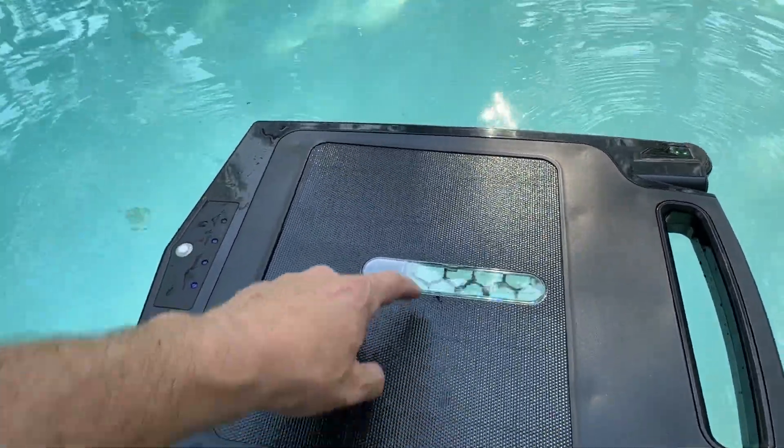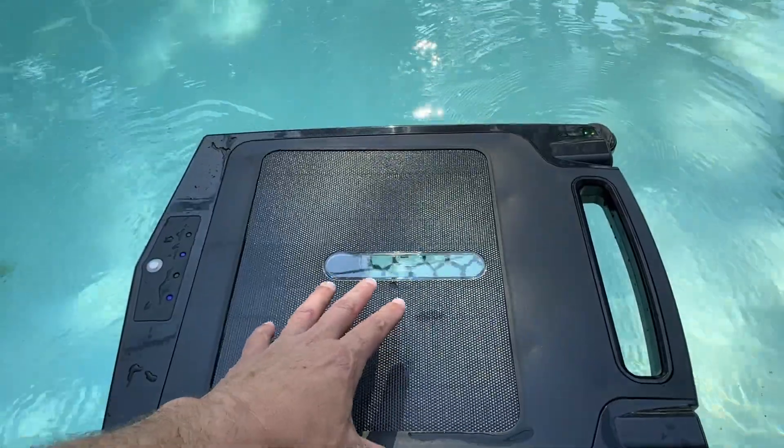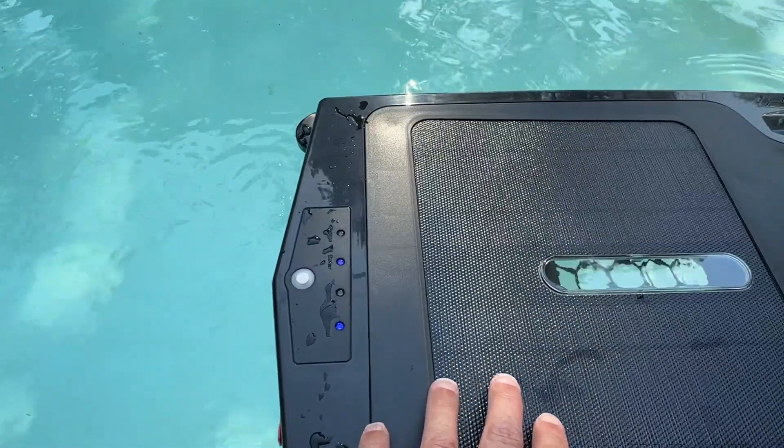There are two ways you can charge this thing. First, this is all a big solar panel here. My guess is — I just put this in for the first time — but the more it runs, it's going to soak up some energy, put it into its battery, and it'll run on its own on solar.